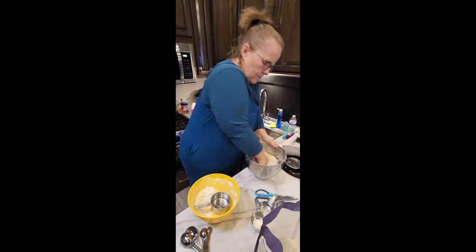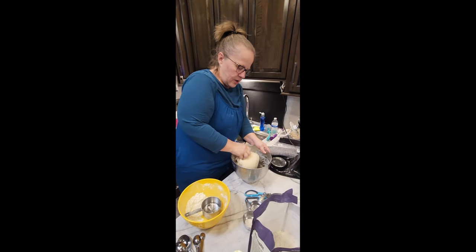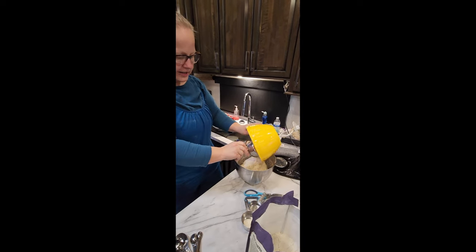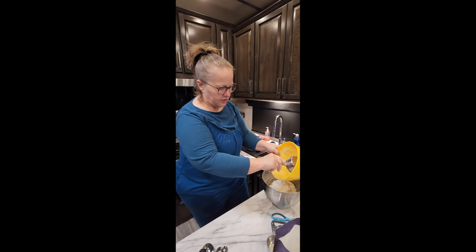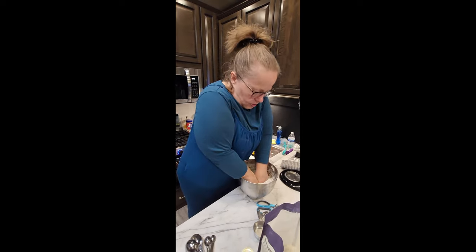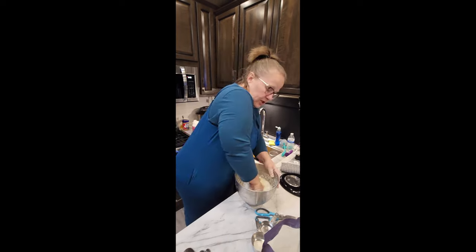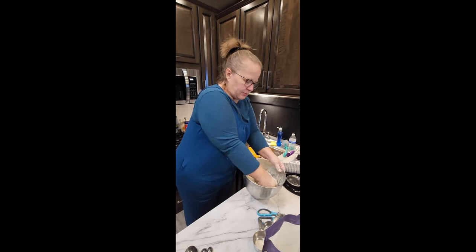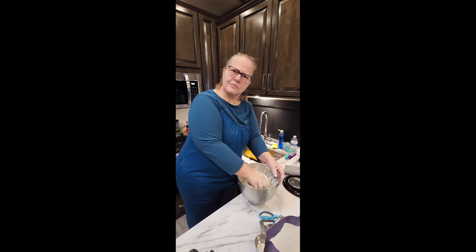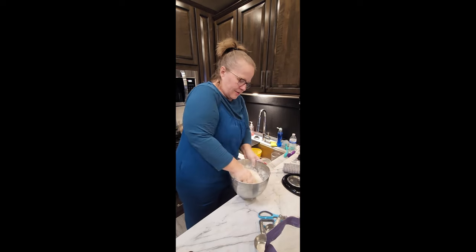If you knead on the counter, throw some flour right on the counter with a light dusting. When the dough is coming off the counter fairly cleanly, that's when it's done. You're only adding the six cups you measured unless you got too much water and need a tiny bit more.